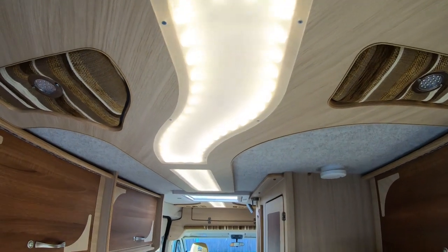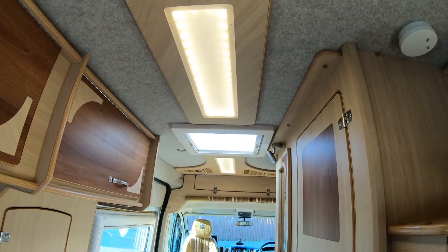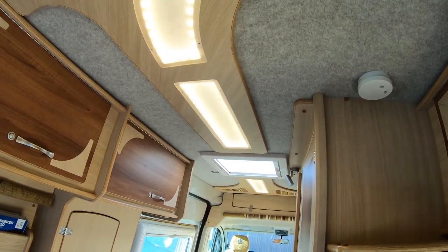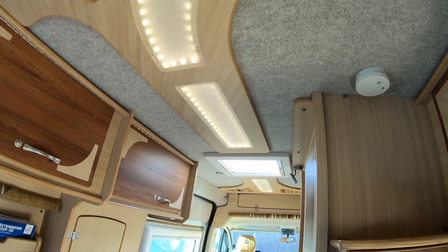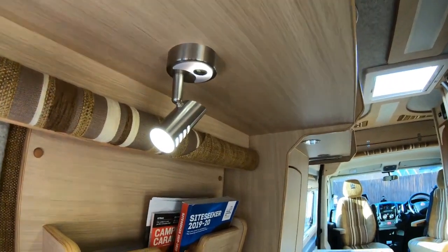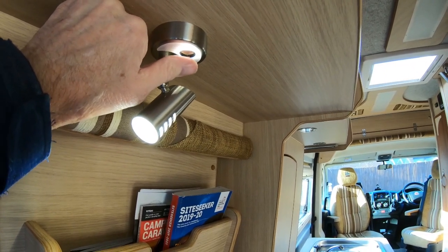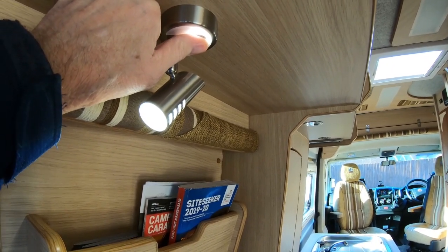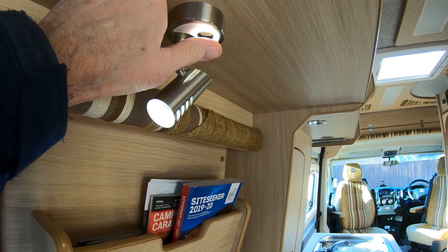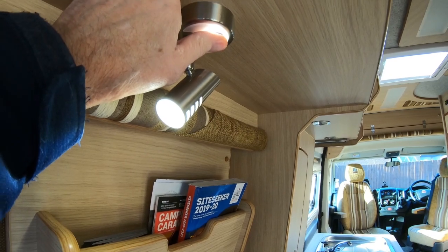This van has halo lighting — it doesn't show up very well on camera but it's really, really good because you can dim it on the switch. You may or may not know, but the lights underneath the cupboards can also be dimmed — if you press and hold, it will dim the light, and then press again to bring it back up. I had the van nearly a year before I learnt that.